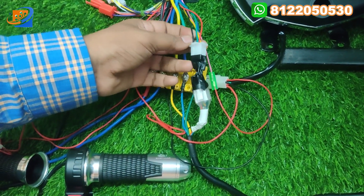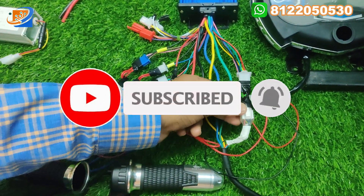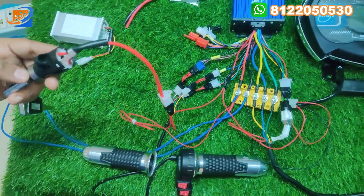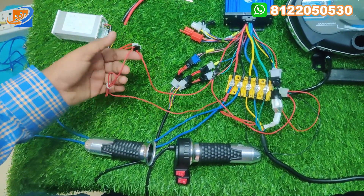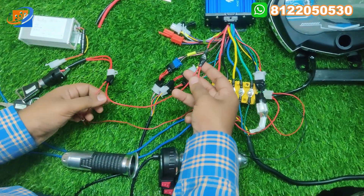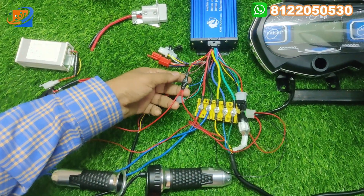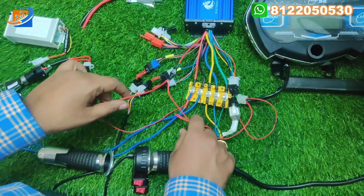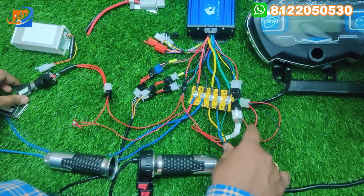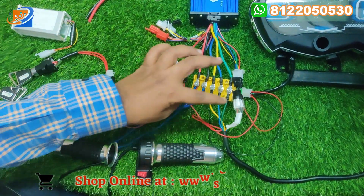This will be the control connections. The control wire from the controller, you can connect through the motor — red to red, black to black, yellow to yellow, green to green, and blue to blue. This color-to-color combination you can connect for the control connections. Now let's move on to the power key connections. There will be two sets of wires — one is going to the supply, another one is from the controller, the single red wire coming out. Connect one side and another side is going to the supply, to the speedometer. Once you turn on this key, the supply will go to the speedometer.